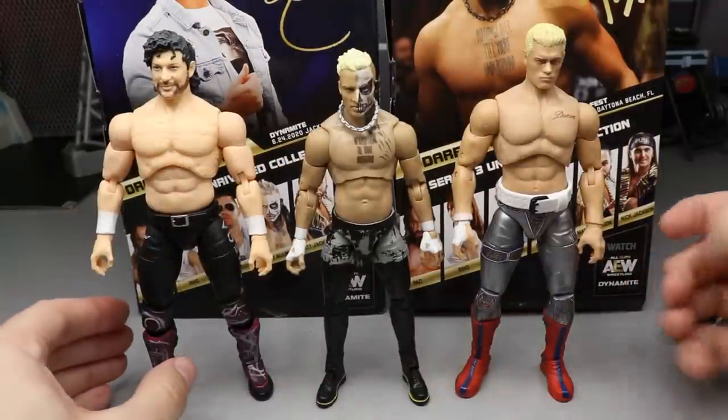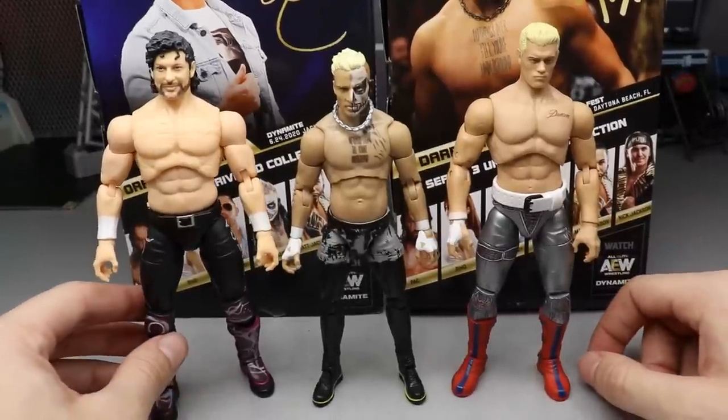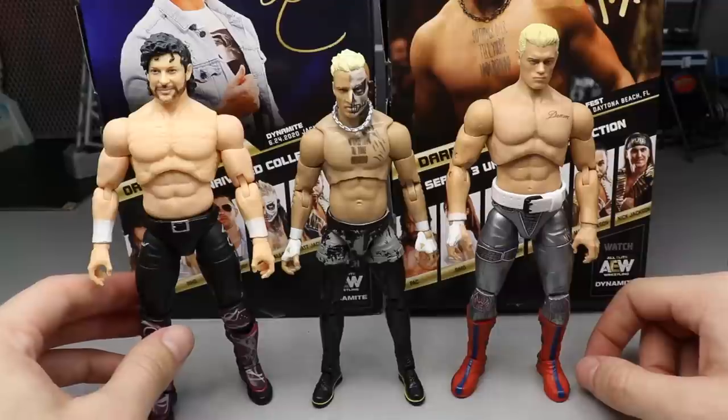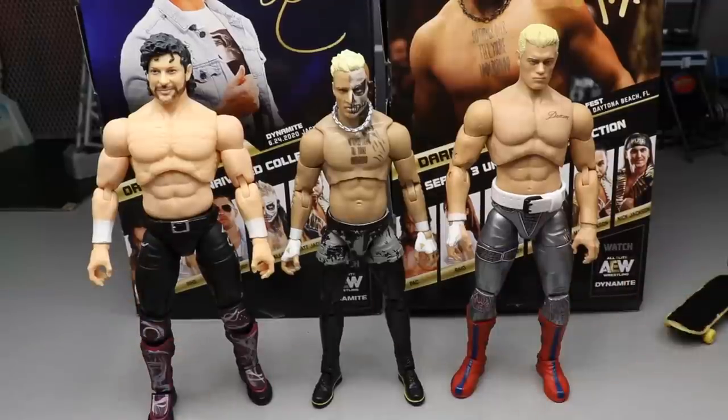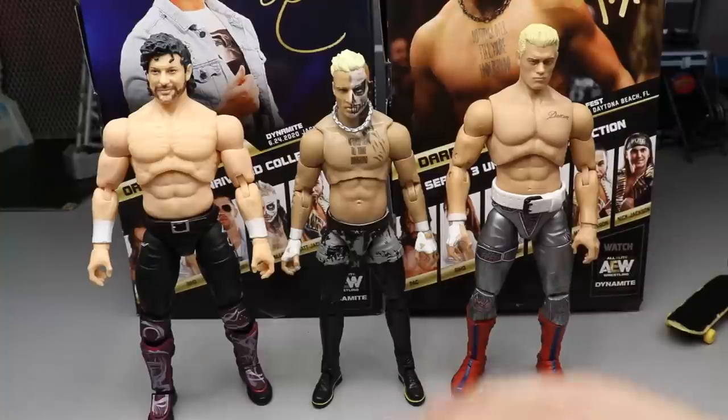For Darby Allin figure comparisons, you've got the UK exclusive Cody Rhodes with the ring and the AEW Unrivaled Collection Series 1 Kenny Omega right there for height comparison. I think they look great next to each other. The AEW figures are just so great — fun to look at, fun to pose, skin tones look really good. That does it for the Darby Allin figure comparisons.